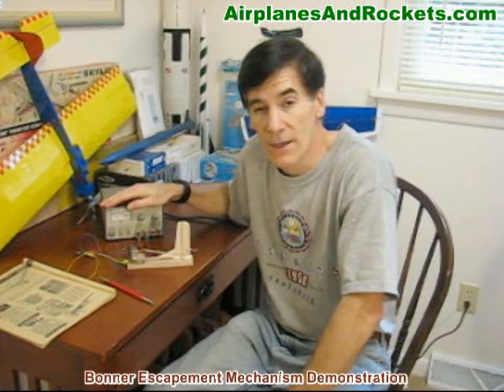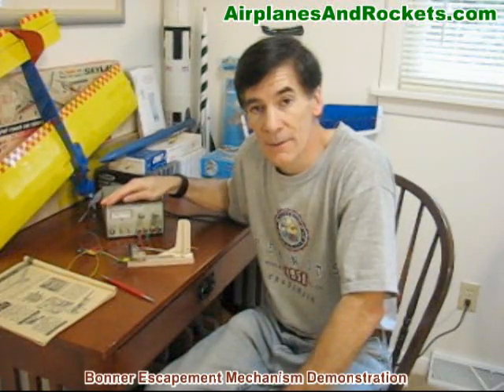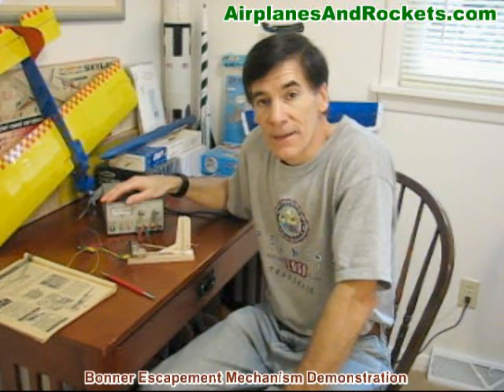I've got about four volts from this power supply driving the solenoid. I'm not sure how much the systems back in the day used — probably around six volts. A lot of them used wet lead acid batteries in the early days, and then later went to nickel cadmium once they became available. That's it for now, thanks for watching.